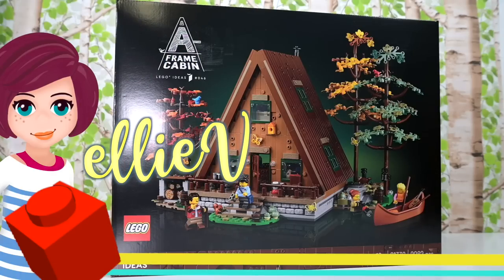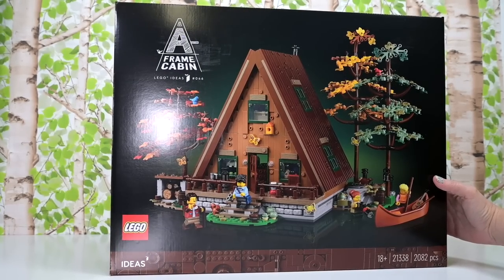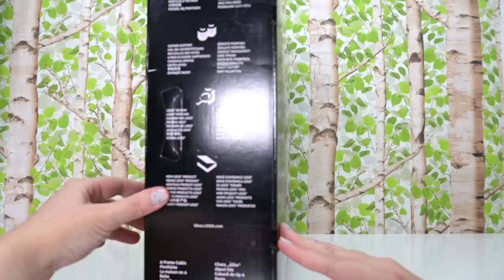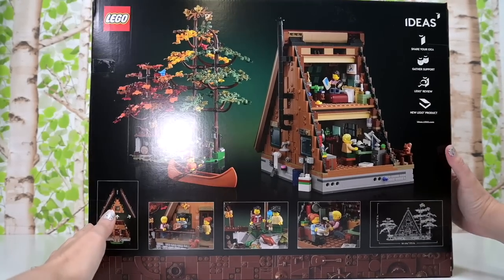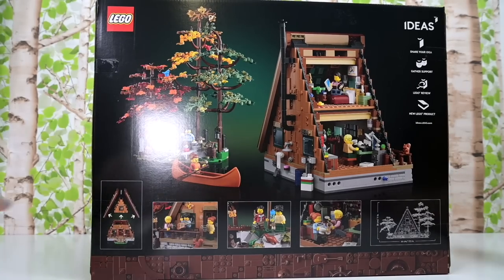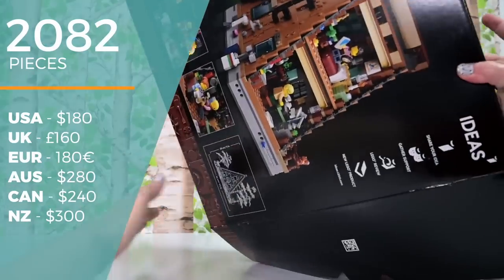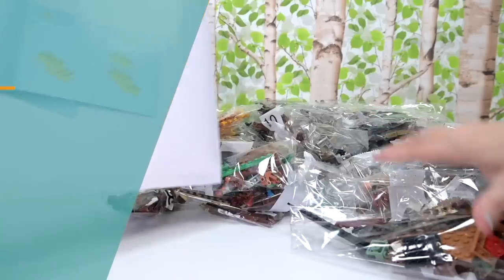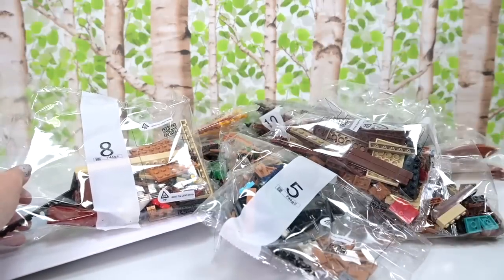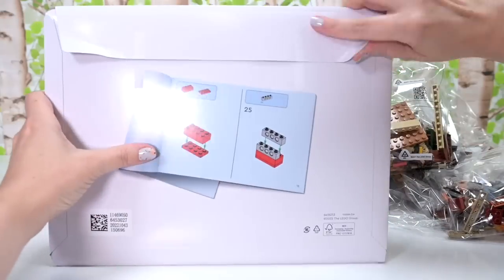Welcome back. I have been looking forward to building this set so much. It's just such a gorgeous design — so sleek and yet cozy and nostalgic and fabulous. This is the A-Frame Cabin, a Lego Ideas set, which means it's been submitted by a member of the public, gone through the review process and finally becomes a real Lego set. There are 2,082 pieces in this set and it's $280 here in Australia, which I don't think is a terrible price for what you're actually getting.